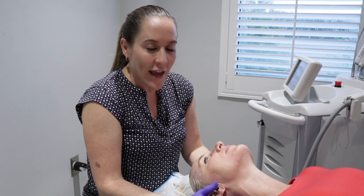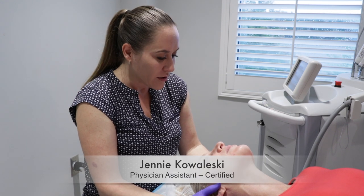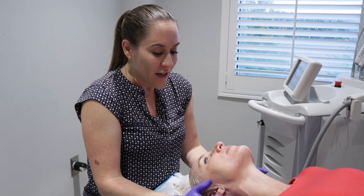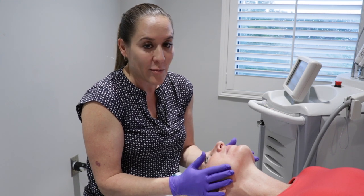We're going to be doing a Halo treatment on Chelsea today — that's one of our lasers here at Azura. We're going to be using the Halo, which is made by Sciton. With the Halo, we have an ablative and a non-ablative wavelength, so there are two lasers shooting off at the same time.